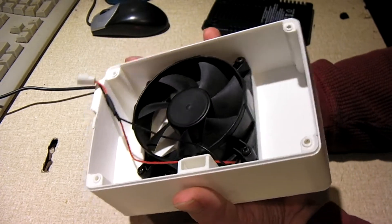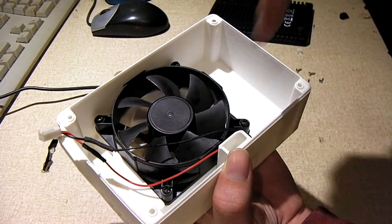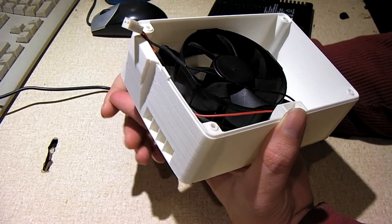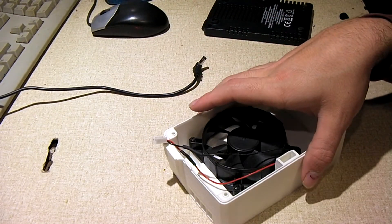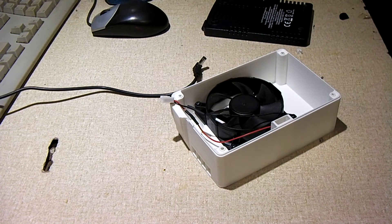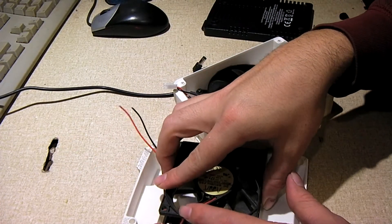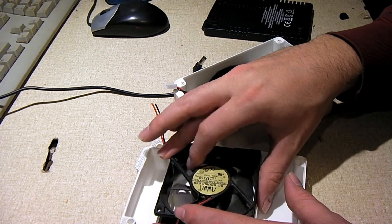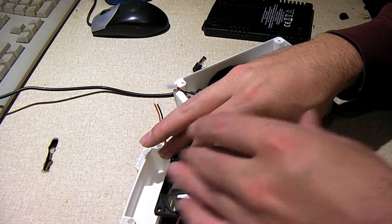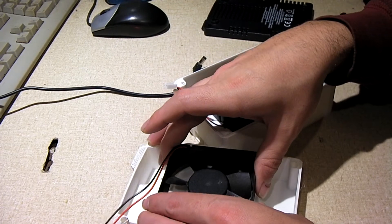I suggest that when you install the fan, you install it where it blows downward — into this little vent and out the back. I've seen at least one video on YouTube where the guy mounted the fan differently. I tried that just for experimentation and found that the fan struggled to get air; it just couldn't quite do its thing. It did a lot better when it was actually facing downward.